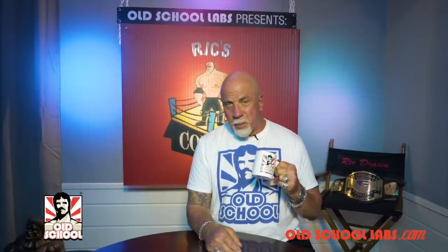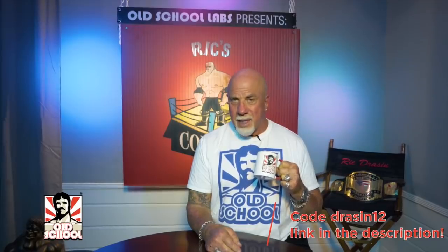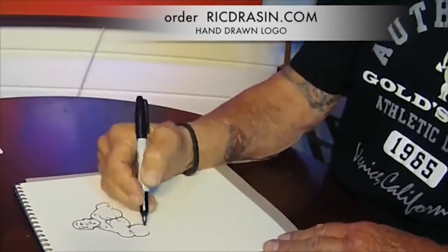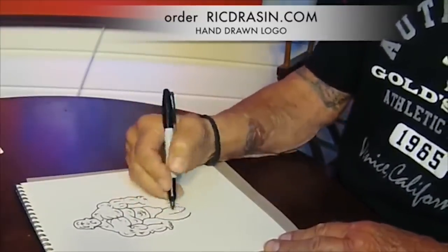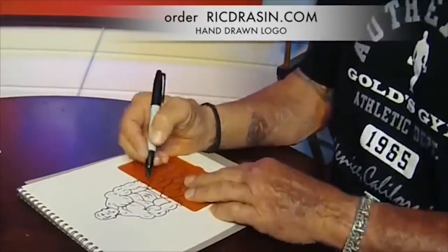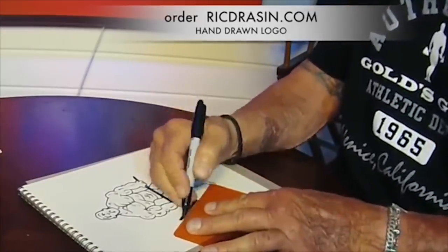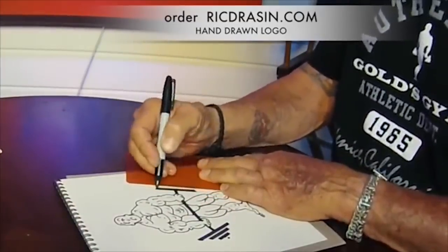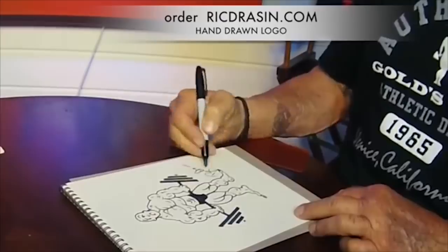Thanks for watching Rick's Corner. Hope you enjoyed the video brought to you by Old School Labs — use my discount code DRAYSON12 on the link below at OldSchoolLabs.com. Now you can have the Gold's Gym logo drawn by me, the artist Rick Drayson, personalized and signed by me to frame and put on your gym wall. It's a piece of bodybuilding history — the largest selling icon t-shirt logo in the world, and I'm the guy that drew it. Go to RickDrayson.com and order there. Be sure to watch Rick's Corner for all the videos on bodybuilding, nutrition, fitness, and getting physically fit from the golden era of bodybuilding.